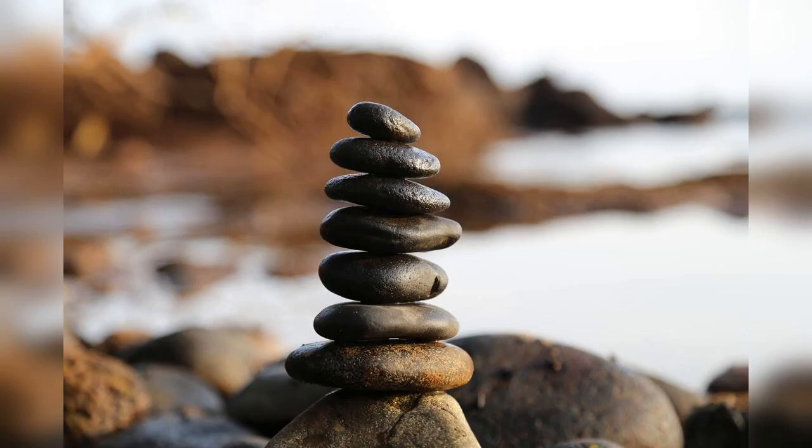Notice where your feet make contact with the floor, where your arms and your hands rest in your lap. Notice anything you can hear, smell, taste, or feel. And slowly, when you are ready, open your eyes.